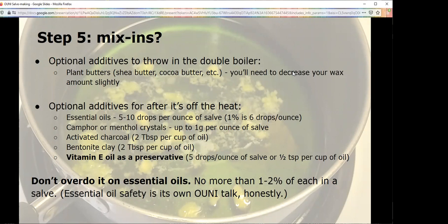Camphor — which you can get as an essential oil, but also as crystals — or menthol, you can use up to a gram per ounce of salve. Activated charcoal and bentonite clay: two tablespoons per cup of oil. If you were going to spend money on a second thing, vitamin E oil is what I would recommend, because you want your salves to last. You're going to end up making more than you think you need. Vitamin E oil will help it last longer — without it, it may not even last a year. About a half teaspoon per cup of oil. Rosemary essential oil also has some preservative properties — you'll notice it's in all of my recipes.